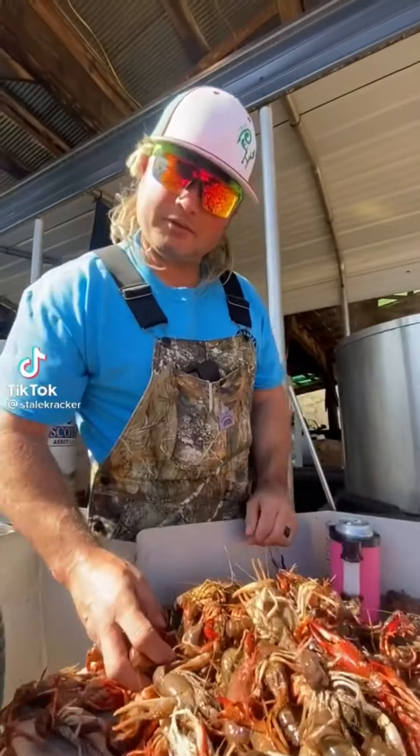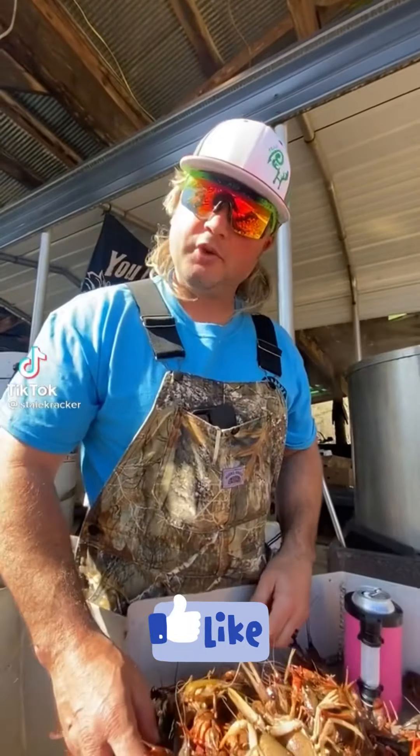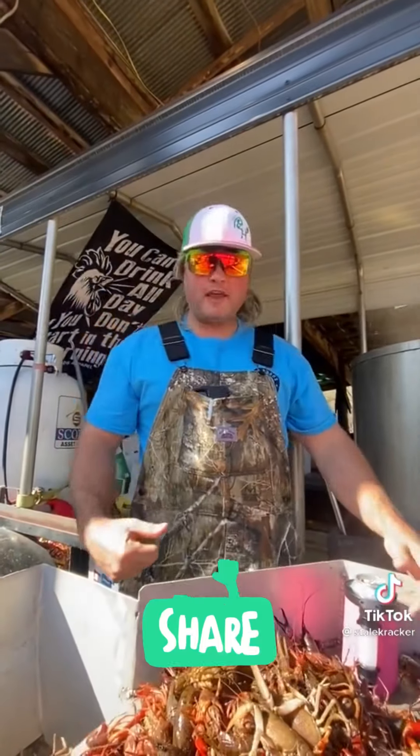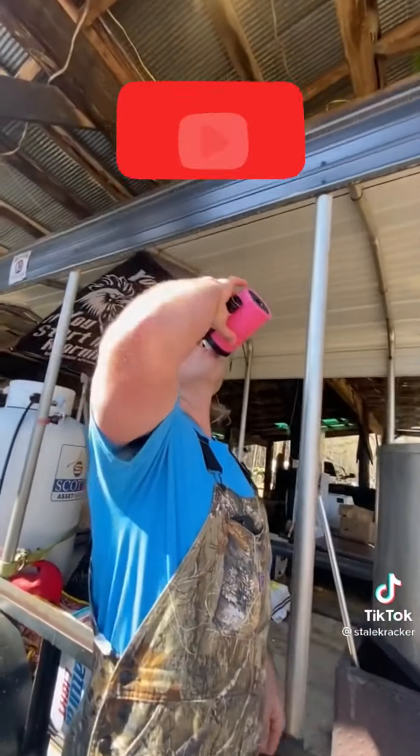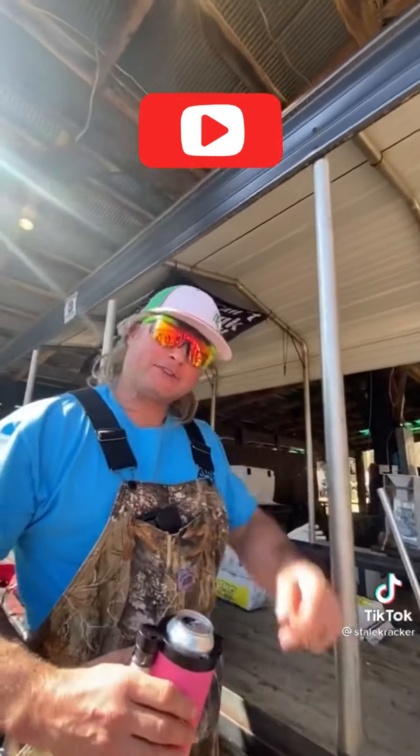Oh, you bought 3,000 pounds of crawfish? But did you really? Who ate them? Were you motivated? Were you hydrated? Did they taste good? I don't believe you. That's money.